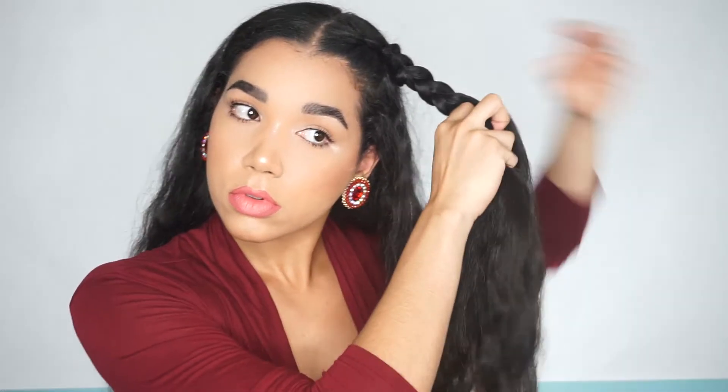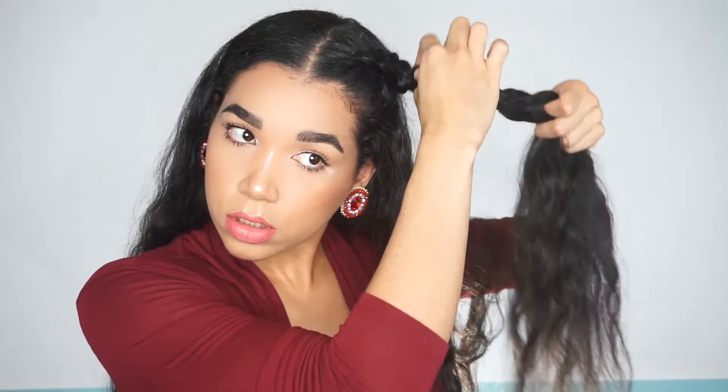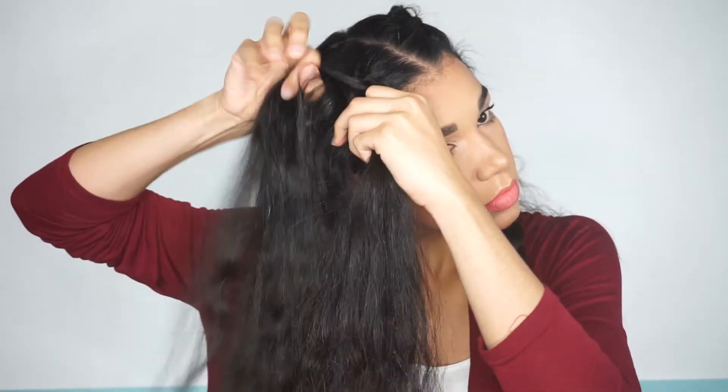Once you get all the way to the back, you're just going to finish off the braid without adding any more hair. You can make this braid as loose or as tight as you want. I started pulling mine — I didn't go too crazy with it. It still looks chunky, it still looks fluffy, but it doesn't look too huge. If you have really straight hair, you can always use some texturizing spray, maybe some dry shampoo — that way it gives you more volume. Once you reach the end, just secure it with an elastic.